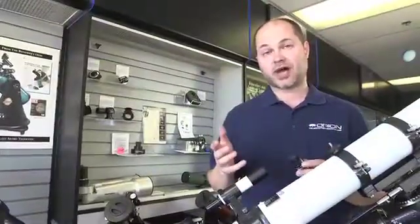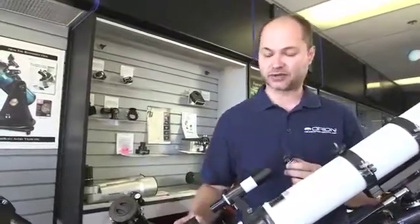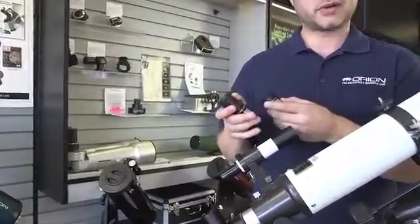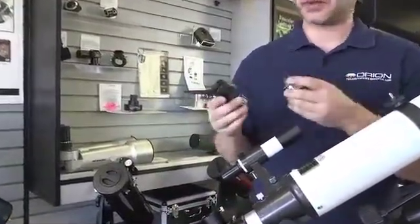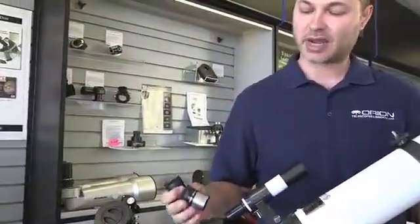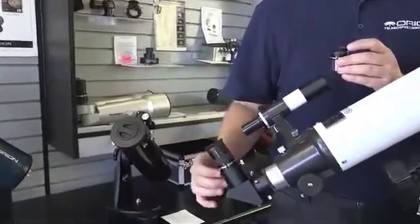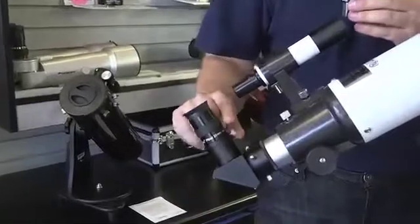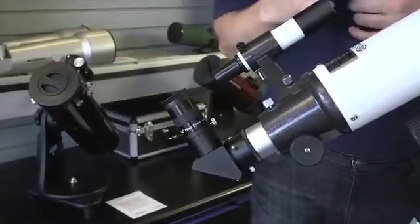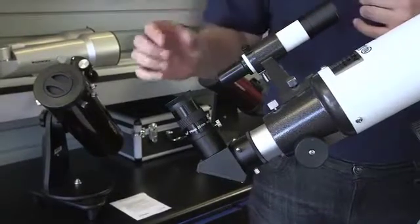The telescope comes with two eyepieces, and the eyepieces are what give you the different magnifications. You've got a 25mm and a 10mm. The lower the number, the higher the power — it's kind of the opposite of what you think. So your 25mm is the low power wide field of view, and the 10mm is the high magnification. The rule of thumb is always start with the low power — start with your 25mm. That gives you a nice wide field of view, making it easy to find things in the night sky. A lot of objects look best at the lower power, so start with the 25.